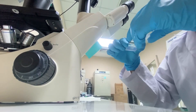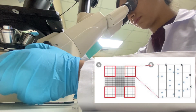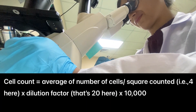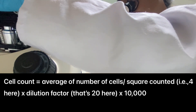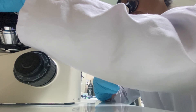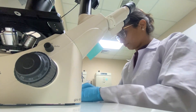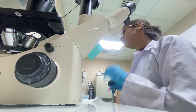Now it's time to place it under the microscope. The rule is to count the cells present in the four outer bigger boxes, then take an average and use the formula according to your cell dilution. I do this three times so I can put all the values into my formula. I always keep a notebook beside my bench because it's easy to forget and mix up the numbers.